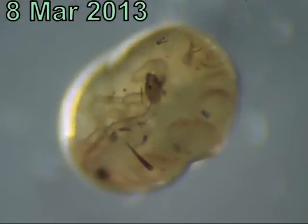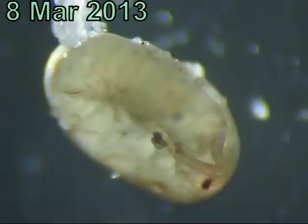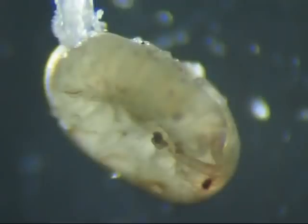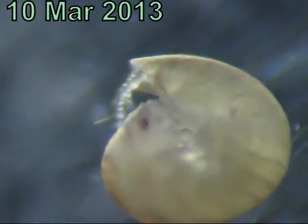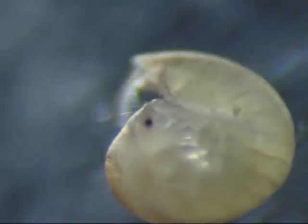At the beginning of March 2013, I could see that there were creatures inside. I moved them to a container with a glass bottom, and the light is shining from underneath, which makes it easier to see the creatures inside. On March 10, the first egg began to hatch.